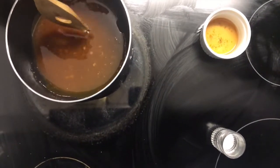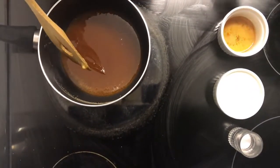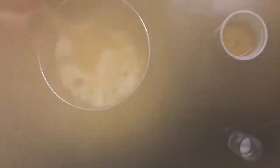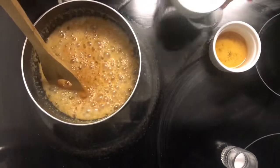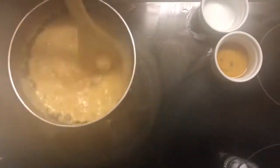Now we're going to begin adding our cream. I've warmed it up in the microwave just to make sure it's not too cold, and we're going to temper it just a little bit. Be careful — do not burn yourself, it will bubble up. It was a little scary — I thought I killed my roommate, but she's fine. No people were harmed in making this video.